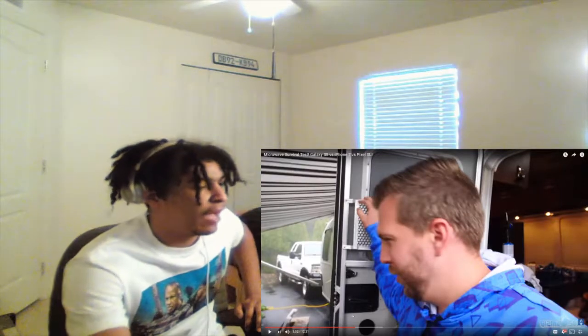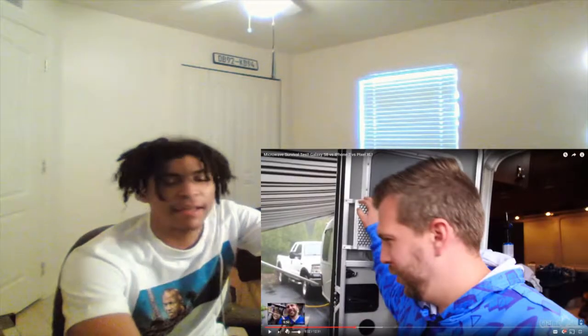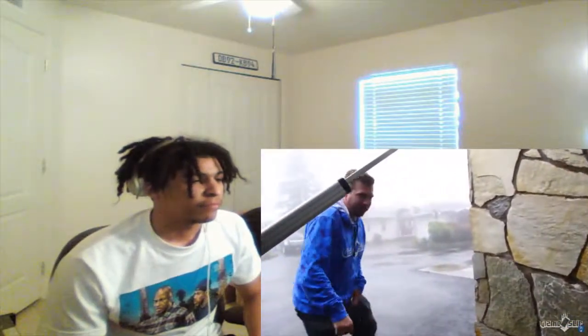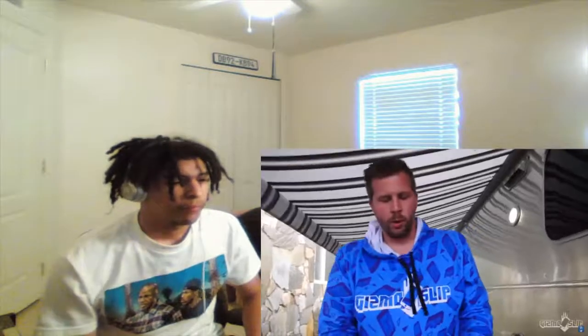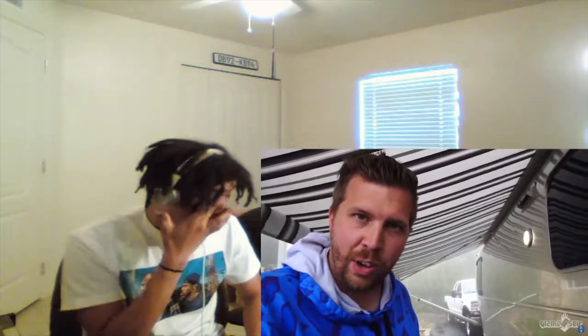Microwave survival test: Galaxy S8 vs iPhone 7 vs Pixel XL. Let's see what happens. I didn't watch this — I just skipped through it so I know, because that's a waste of time. Okay, found a hose. Hopefully it's long enough. So we've got the three phones here. We're just going to lay them in there at the same time, side by side. We're going to start with one second, two seconds, and just keep going longer and longer. As they stop functioning, we'll take them out and see which ones fail first.